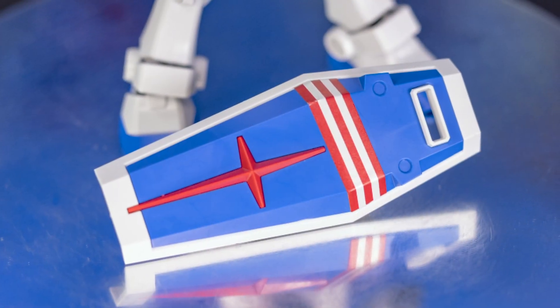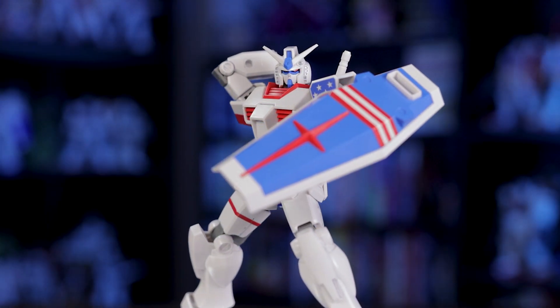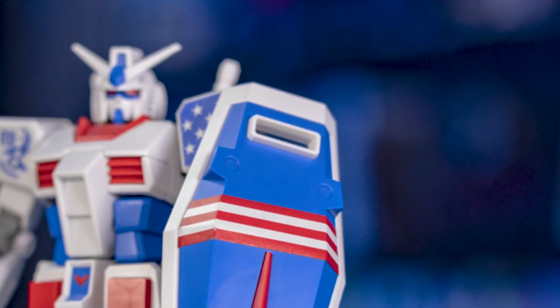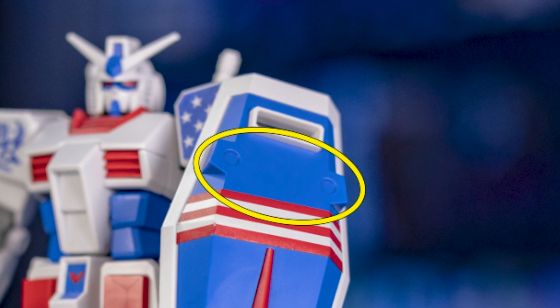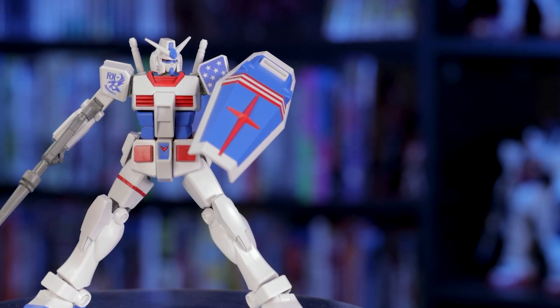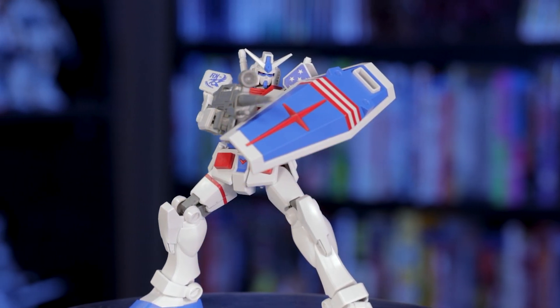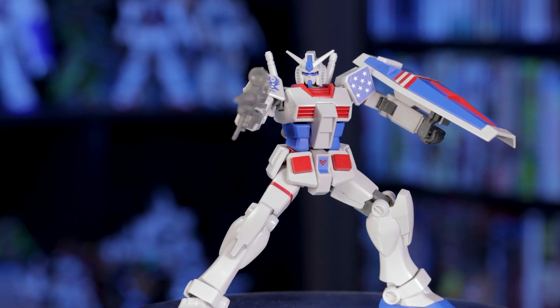His final gimmick is this shield. I'm a huge fan of this red, white, and blue design — it's bold, but it doesn't overload my eyes. By the way, for painting, you're going to want to dab some grey into these circles, as they're just a part of this blue piece. And that's all the gimmicks this guy comes with. This is really where Bandai cut the most corners — not having effect pieces for the beam saber is borderline criminal.